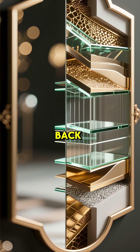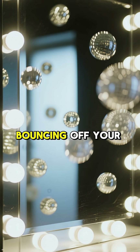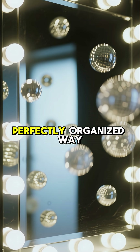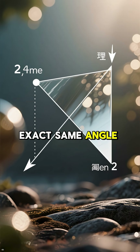When the light bouncing off your face hits this super smooth surface, it reflects back in a perfectly organized way — it bounces off at the exact same angle it hit.